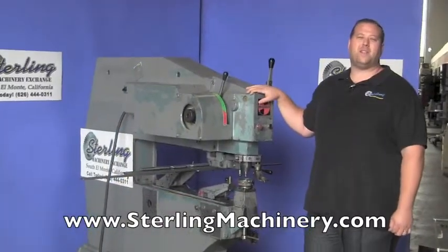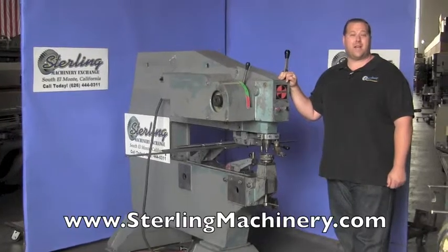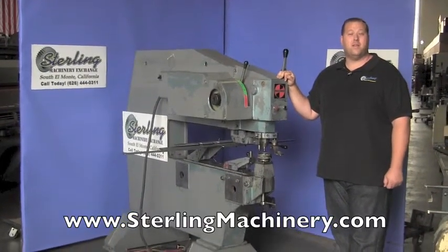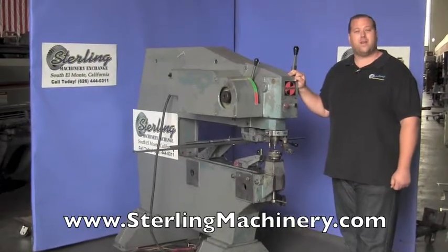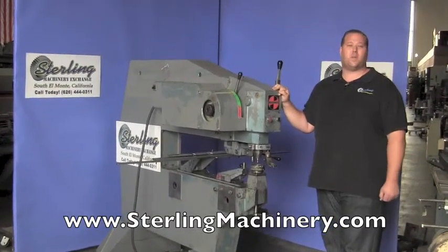Hi, I'm Adam Maddox with Sterling Machinery Exchange here in South El Monte, California. We're just 20 minutes east of Los Angeles, California. With over 2,000 new and used machine tools in stock — press brakes, shears, grinders, rolls, milling machines, saws, CNC machines, and much more.